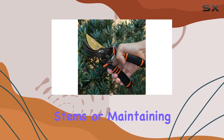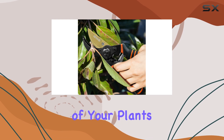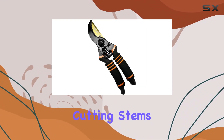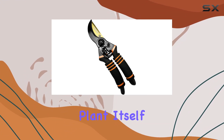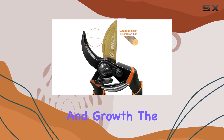Whether you're cutting flower stems or maintaining an herb garden, these shears will help promote the overall health and appearance of your plants. The bypass design is particularly effective at cutting stems without causing damage to the plant itself, ensuring clean cuts on branches.